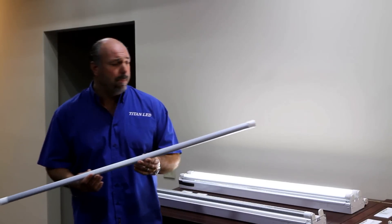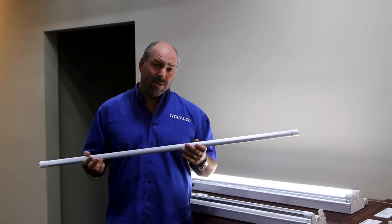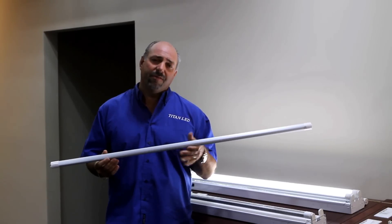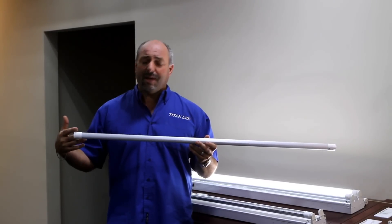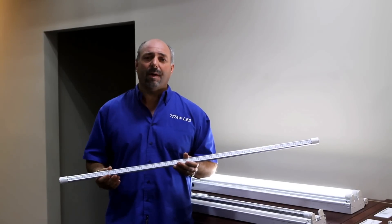This tube is built with an aluminum backing. Aluminum dissipates the heat better than anything else in the industry, so we use an aluminum backing. We also use what we call a D-chamber. Some of our competitors use a C-chamber — they think that air alone is going to dissipate the heat off the LED chips. We've proven that that's not true. So with the D-chamber, we take our actual LED board and attach it directly to the heat sink, dissipating the heat quicker than the majority of our competitors.